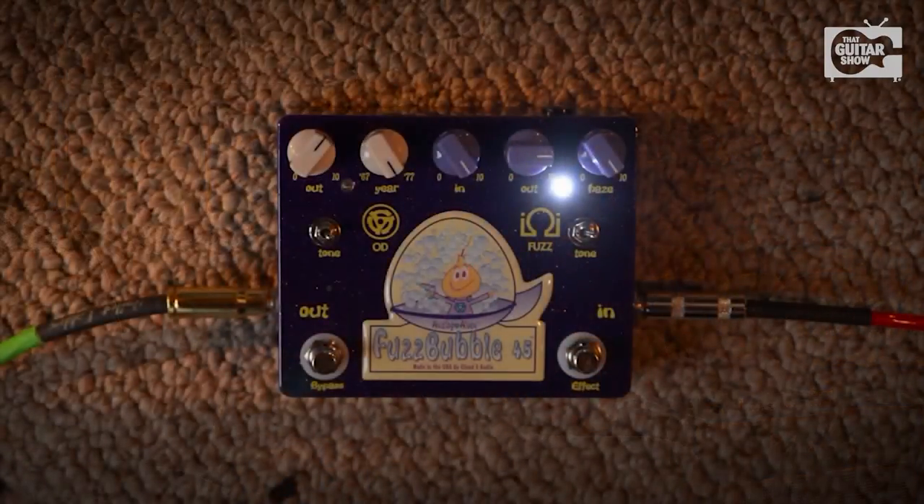Here's a cool little tip. Because you can switch between the two overdrives, between the fuzz and the overdrive, you can set this pedal up to be a rhythm and lead channel as well. I'll demo it a little bit. I got all the knobs cranked up, so let's have a little bit of fun. I'm going to start with the overdrive and then head over to the fuzz for lead.